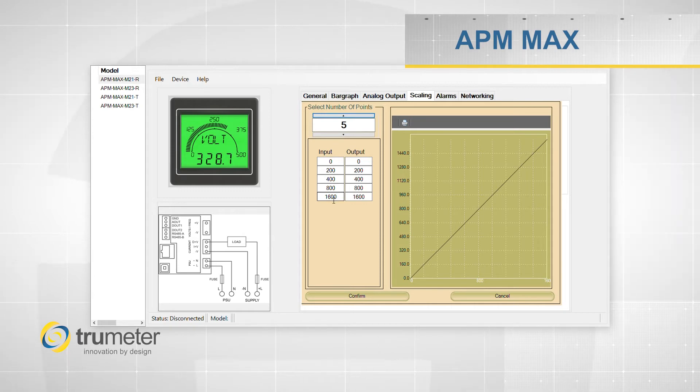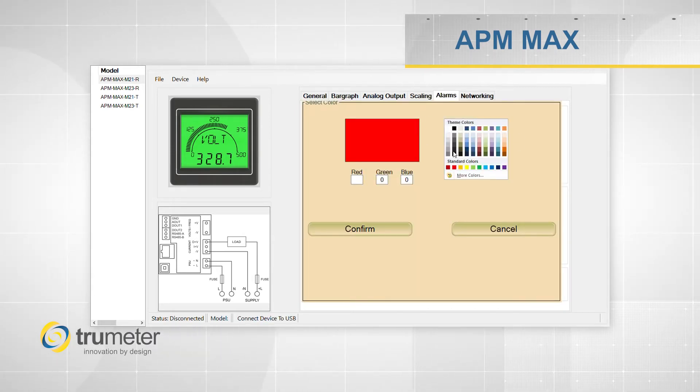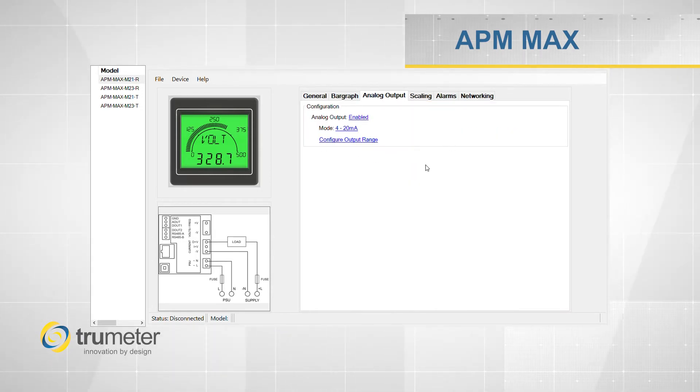You can also program the display with enunciators and alarms that will change colors when your alarms are met. You can also program the two digital outputs and the analog output to follow your scale.